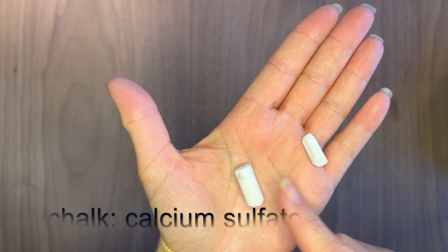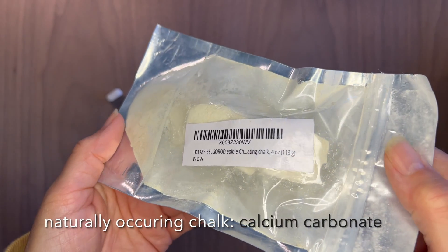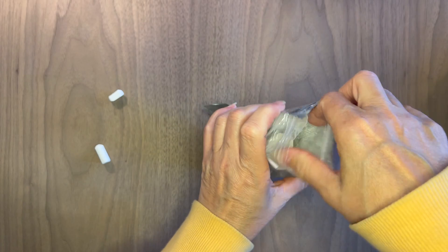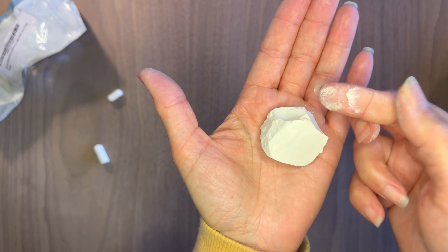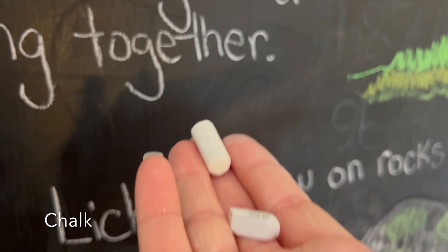First I want to share that chalkboard chalk isn't actually naturally occurring chalk, but I did order some off of Amazon. This is edible chalk — we are not going to be eating it, but we are going to be using it for this demonstration. This one is quite a bit more chalky versus actual chalk that we use on our chalkboard, and the composition is different.